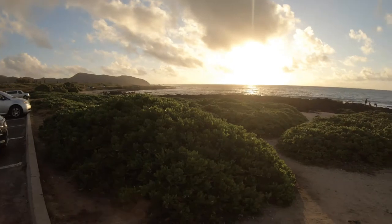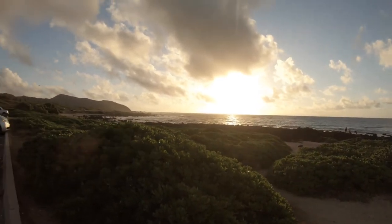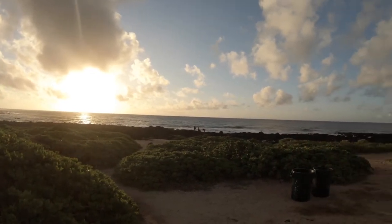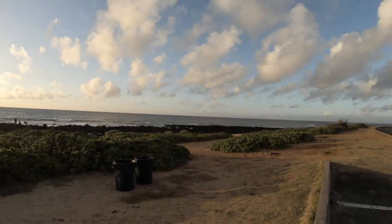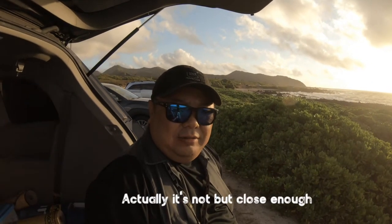Hey, what's up everybody, Steve here trying to catch the sunrise before I go to work. Check this out — this is out at Sandy Beach, it's almost the most eastern tip of the island and it's a good place to catch the sunrise.